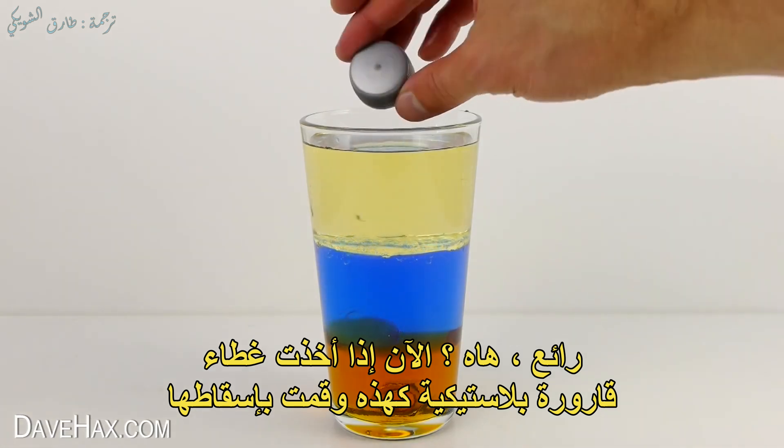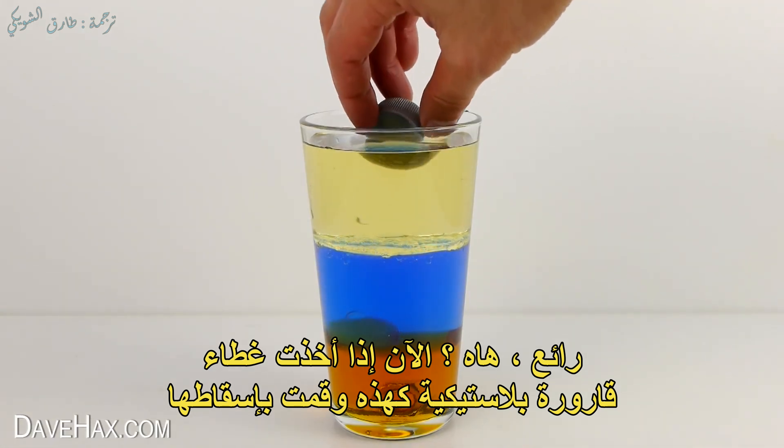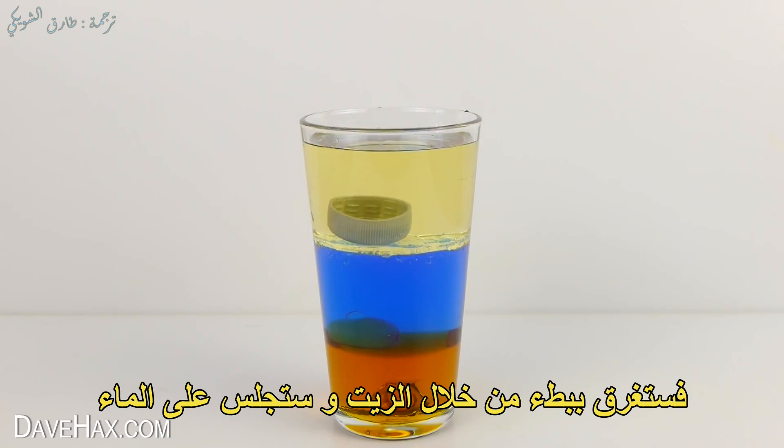Pretty cool, huh? Now if I take this plastic bottle top and drop it in, it slowly sinks through the oil and sits on the water.